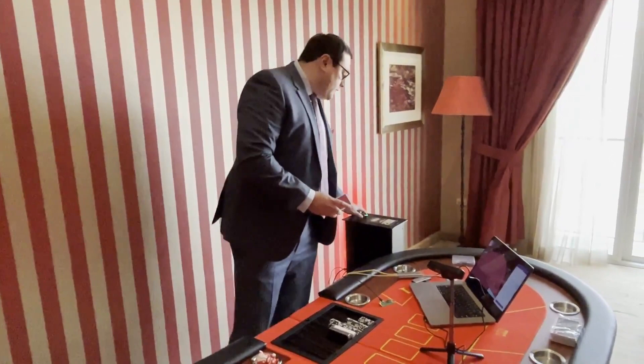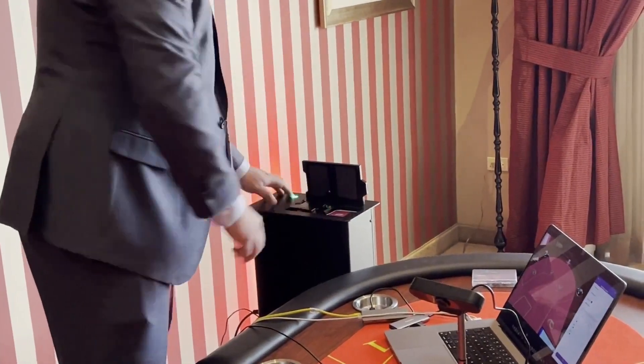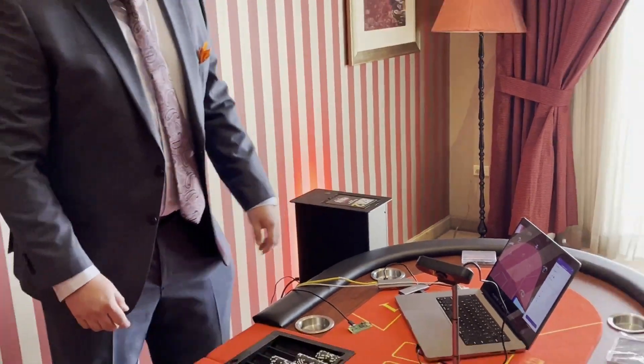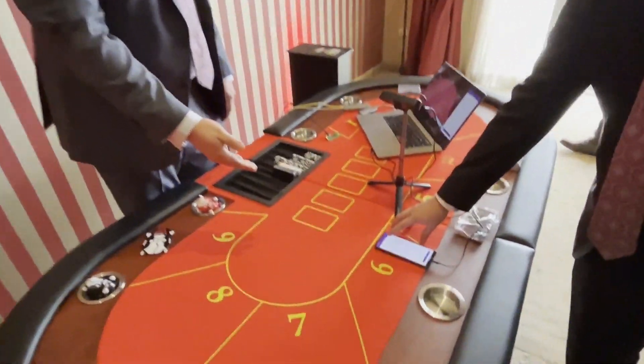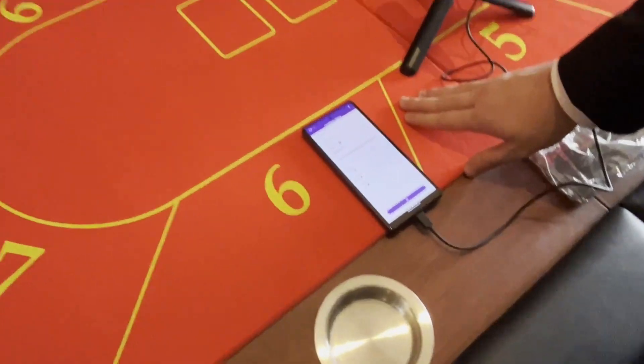So I'm going to shuffle a deck right now. And right here we have our cheater — he has a mobile phone with a mobile application communicating with the Raspberry Pi.